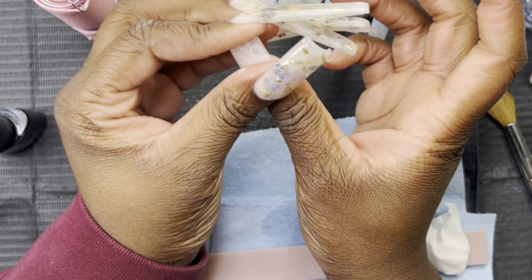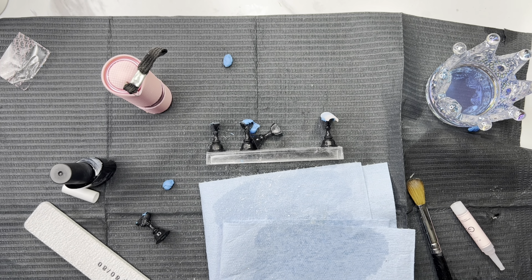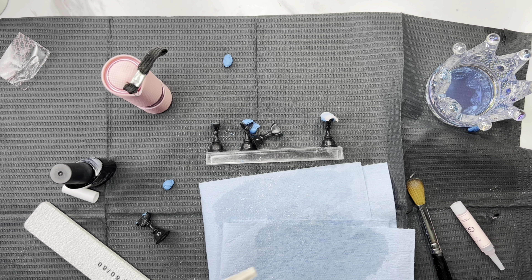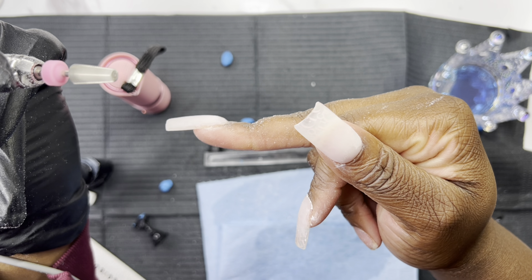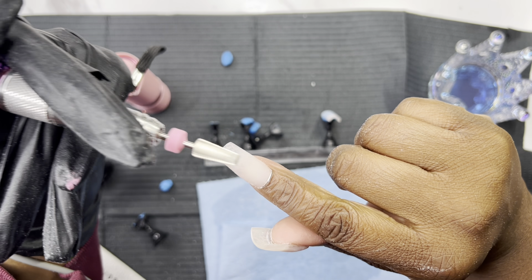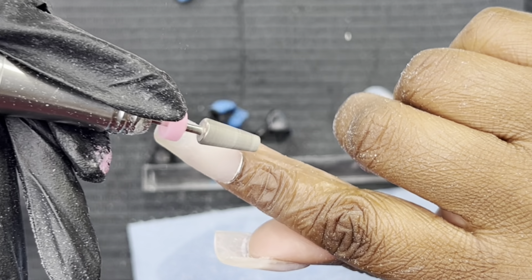I'm just showing y'all the length — I made my right hand a lot shorter just because I did not want my nails long on my right hand since I do everything with my right hand. Now I'm taking the file and going to file down the cuticle to make it seamless.